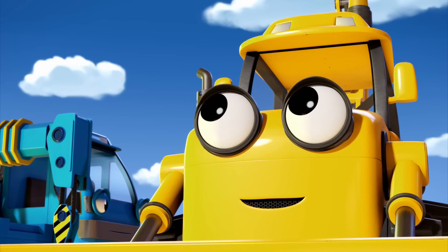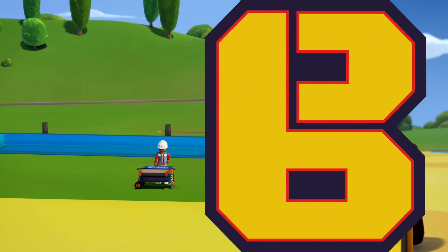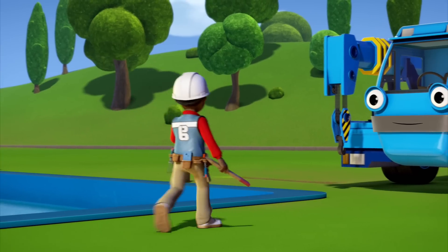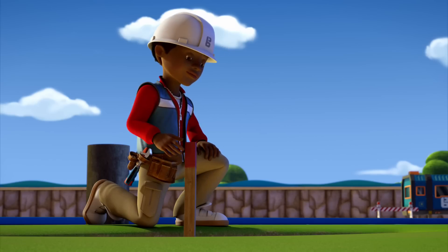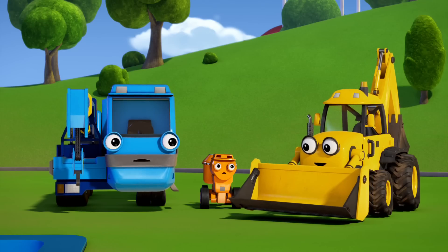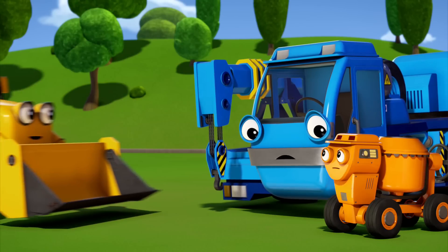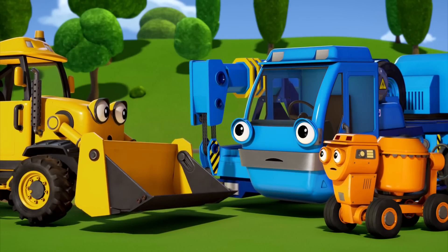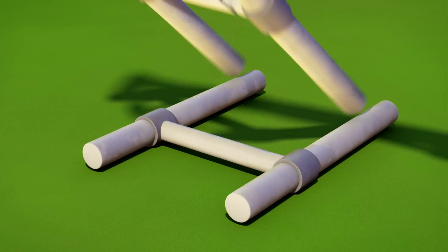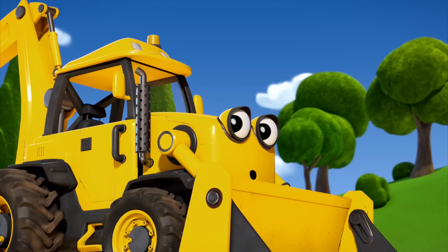Wendy sent us to help finish the support beams. Scoop, you coming? Yes. Okay, before we start I have to check that the trench is deep enough. Let me check the plans again. Why don't we just start? Lofty, you lower in the beams and I'll hold them in place. What if the trench isn't deep enough? I'm sure it is. Okay, it's in place and straight. Dizzy, pour the concrete.